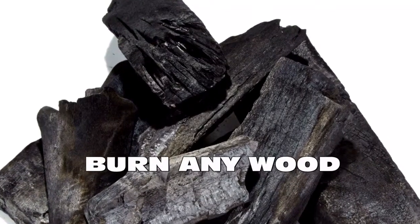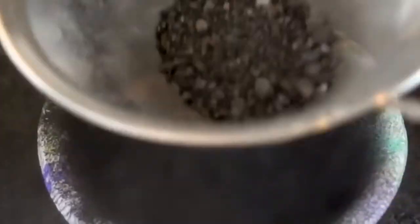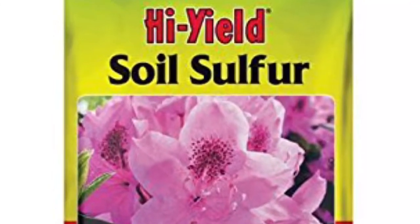Here's the charcoal. You grind it up and put it through a sieve, make it into powder. Then you get the sulphur, which you can get from any shop. You grind that up and put it through a sieve.